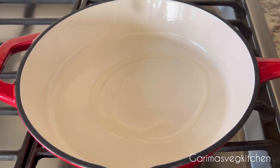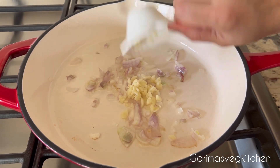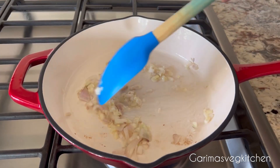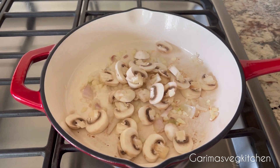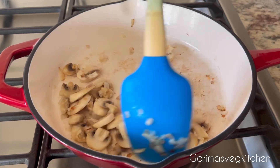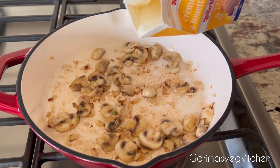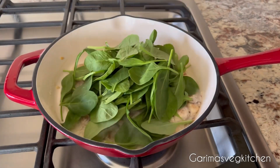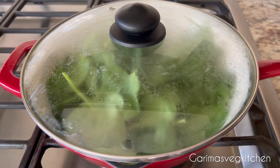While the pasta cooks, let's get the sauce going. Heat olive oil in a skillet over medium heat. Add in some chopped shallots and garlic. Sauté for about 2 to 3 minutes until translucent and slightly brown. Add in the mushrooms and sauté for another 3 to 4 minutes until the mushrooms have released their liquid and start to turn slightly golden. Add in some heavy cream along with some fresh spinach. Put the lid on and allow the spinach to wilt — this should take no more than a minute.